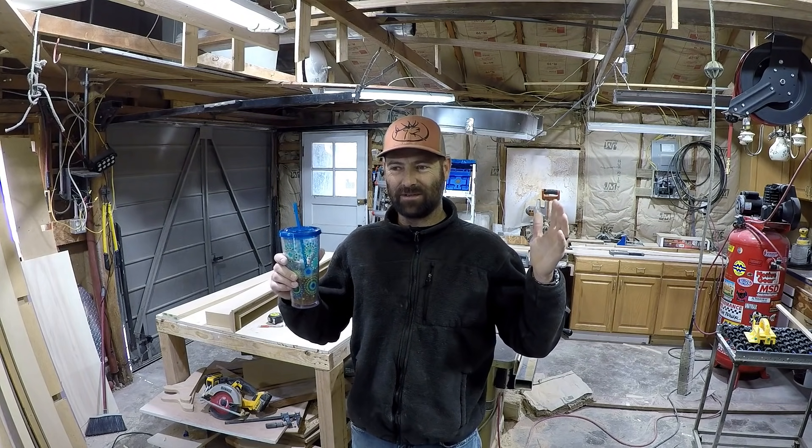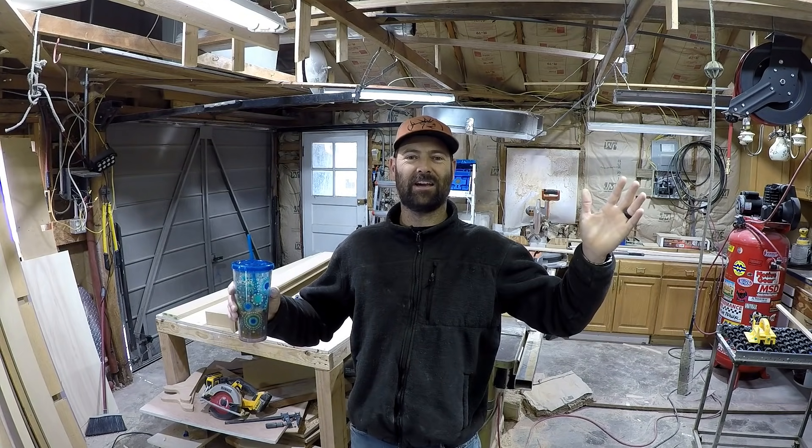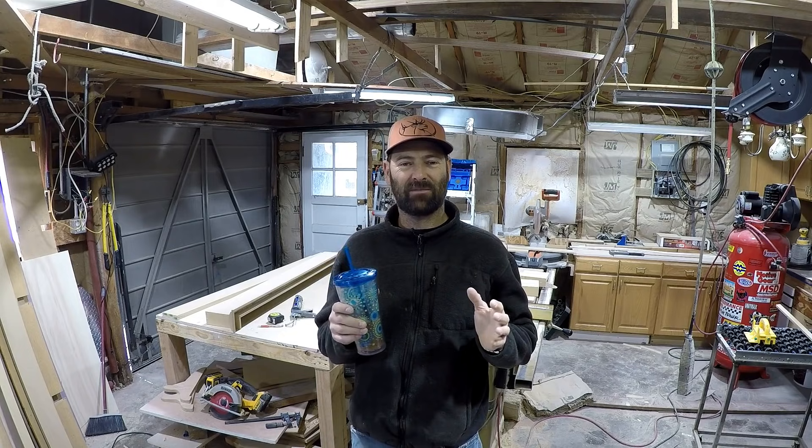I'm finally going to be home for an indefinite amount of time. I don't have any plans to leave, so it's time to get back to work. You may have noticed there's been less videos this last month — it's because I've been out of town most of the time, but I've been managing to put up a few videos.